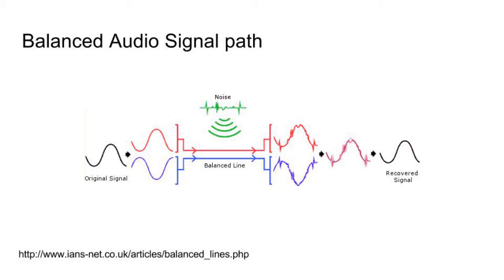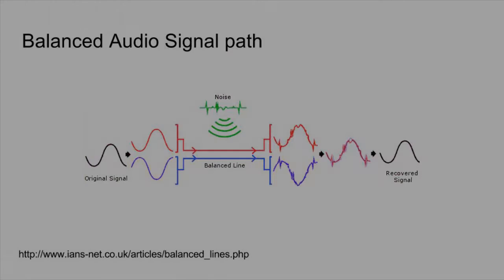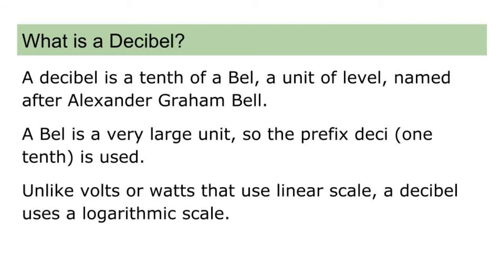In simple terms: as we invert the wanted signal's phase back 180 degrees to match the original one, it means all of the noise is also inverted, and when you add them together they cancel out. So while we get our signal back, the noise is cancelled out. As demonstrated on the DI box, I had an attenuator that attenuated the input signal by minus 20dB and minus 40dB.